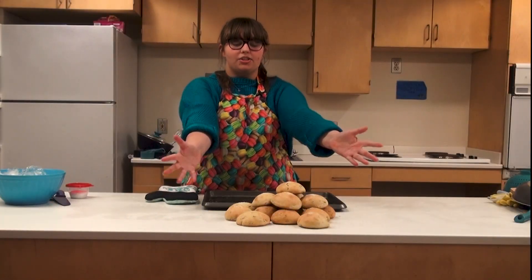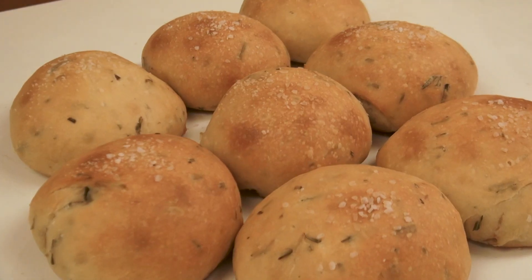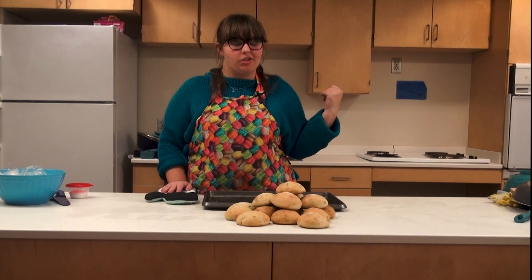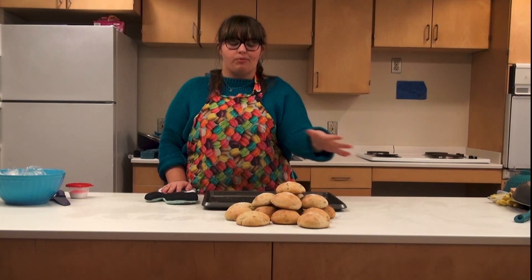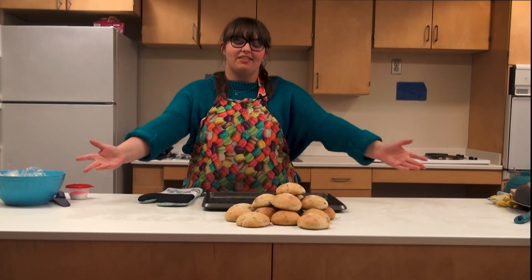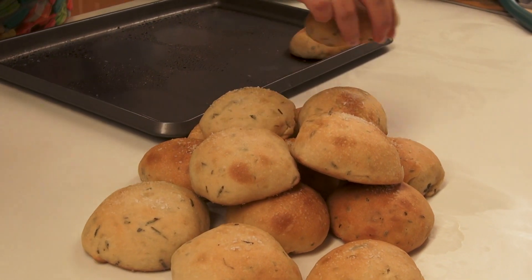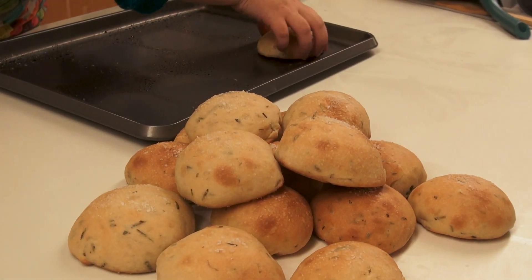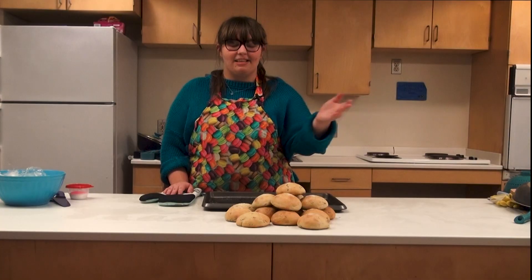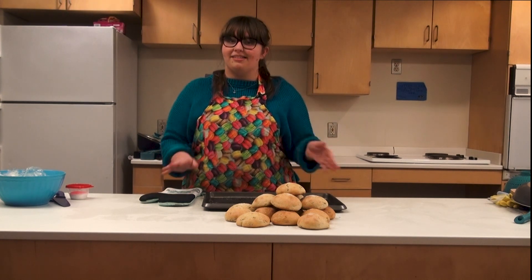I just took all of my rolls out of the oven and they look so good. You want to take them out when they're golden brown — these took about 15 minutes, so just make sure you watch them. Once they're golden brown they're pretty much ready to come out. We have our buns fresh out of the oven and they look great. Super easy to make — you just have to be patient — and it's always a good thing to bring to Thanksgiving.